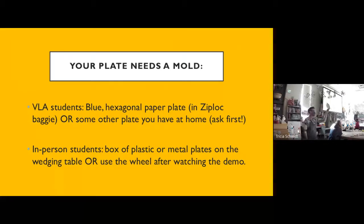I have a ton of these, so if anyone in class wants to use them too, you can. For those of you who are here in person, I have a bunch of more traditional plates you could press your clay into. I also have really weird plates — you could lay your clay in one and make a leaf-shaped plate. You really are going to have some flexibility to use whatever kind of shape plate you want. People who are at home can certainly use a plate you have at your house, just make sure you ask first before using it in case it's like grandma's fine china.